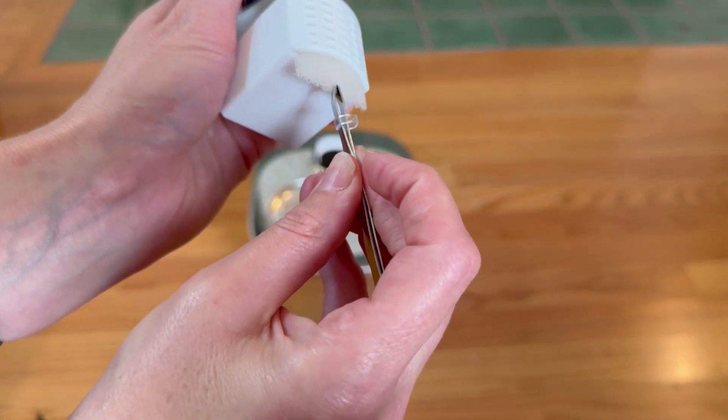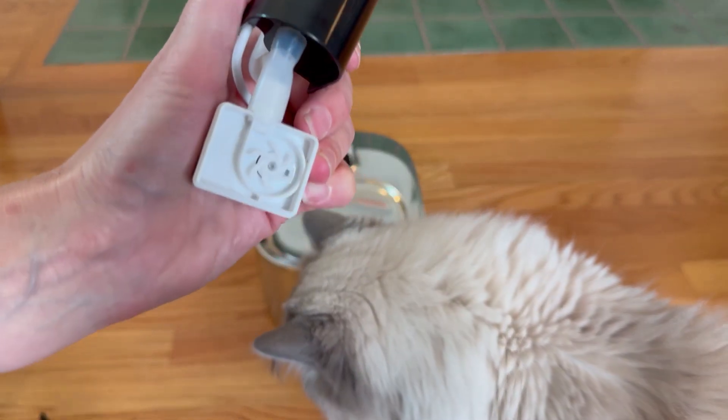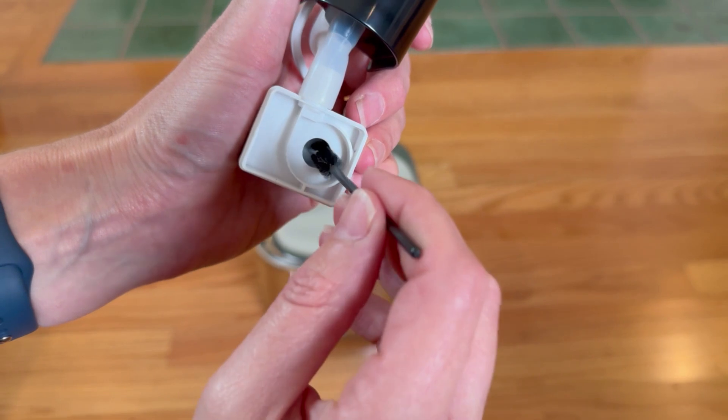It comes with some tweezers and cleaning tools so you can keep this clean, but it has an extra filter in the pump. Very easy to take out and clean and put back in, and you can always take the full pump apart if you need to do a full cleaning.